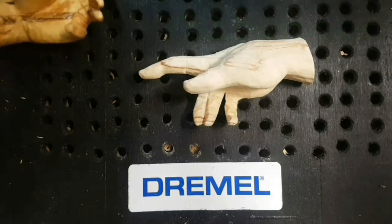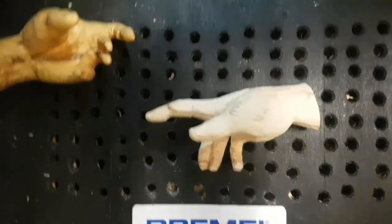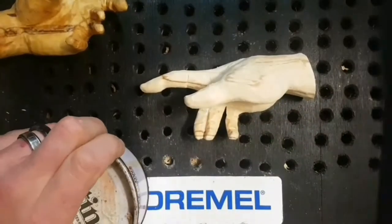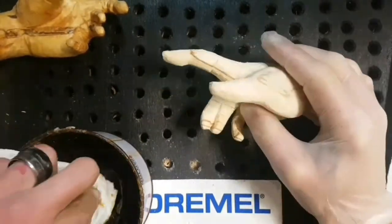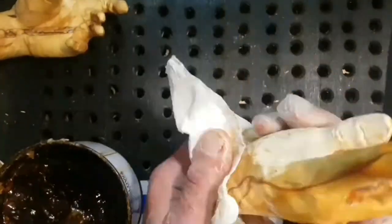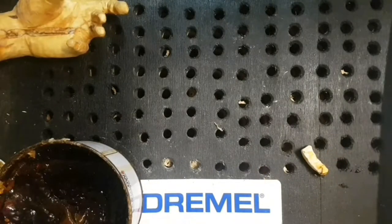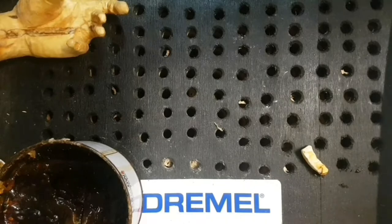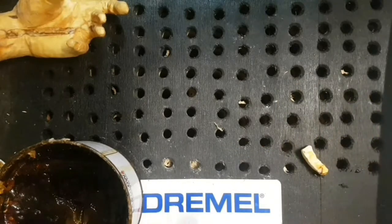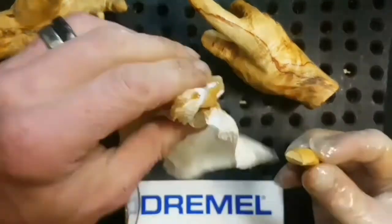Why are they two different colours, Andy? They're out of the same piece of wood. This is patina — it's great for antique-ifying wood, if that is such a thing. It gives it a nice warm effect, as you can see there. Lovely.